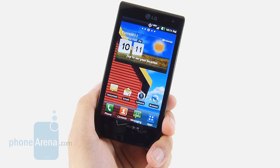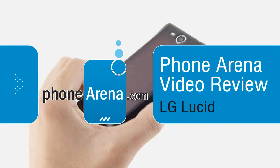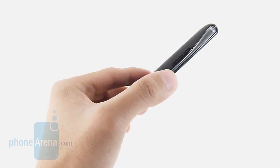Hey guys, John V here from PhoneArena. You're watching our in-depth video review of the LG Lucid for Verizon Wireless. It's available right now, and you can pick it up for $80 with a two-year contract. It's super affordable.